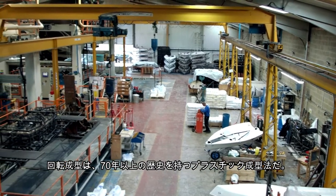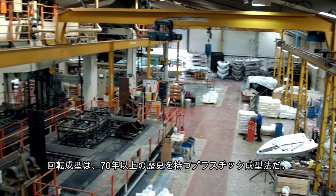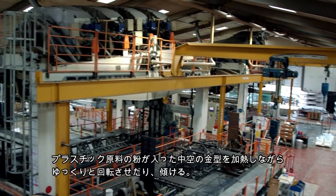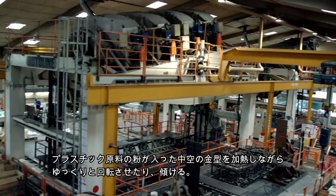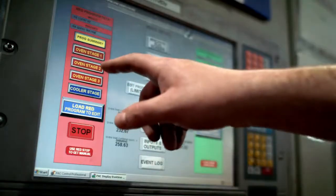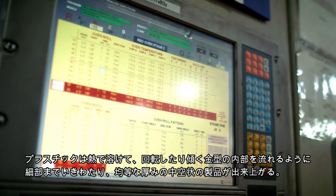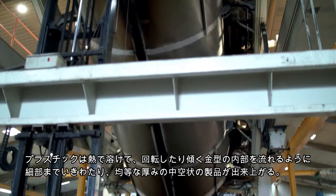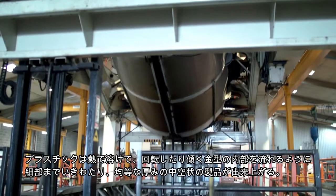Rotational moulding is a process that has been applied to plastics for over 70 years. It involves heating a hollow mould filled with plastic powder, which is then slowly rotated around two perpendicular axes. The plastic melts within the mould and, due to the rotational movement, creates an even coating throughout the tool to form a hollow finished shape.